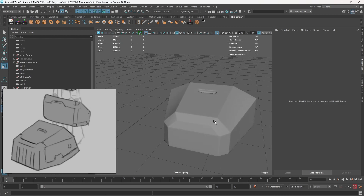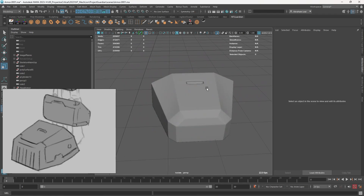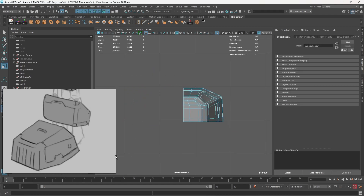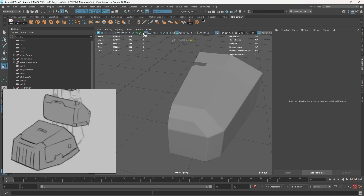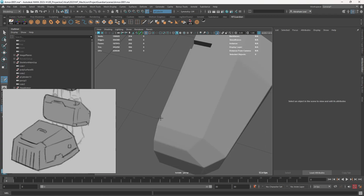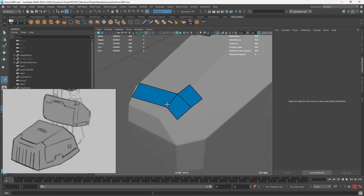Now we have this piece right here which is going to sit on top of this element — it's kind of like armor — and I'm going to show you a very cool process I don't think we've used before. First I'm going to go to the front view and delete half of this thing, because we can just mirror it and it'll make the next step a lot easier. I'm going to grab this guy, turn on a live surface, and with my quadro tool I'm going to draw the profile of the armor. It seems like the armor starts right there and goes right here, creating this little section.